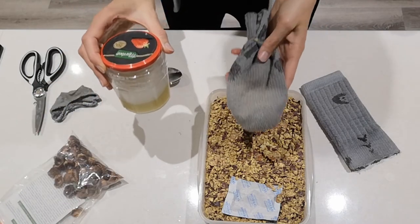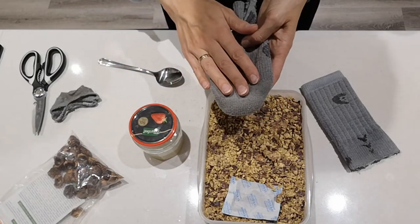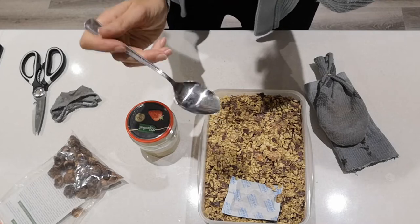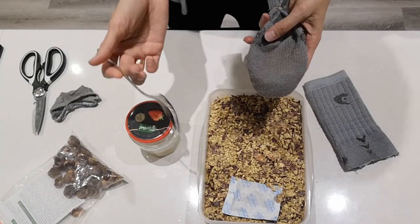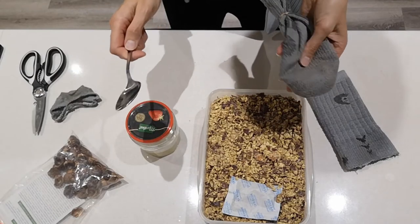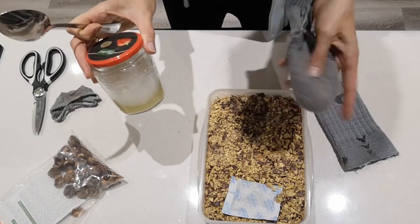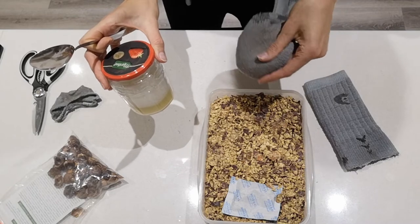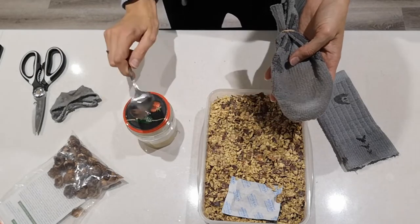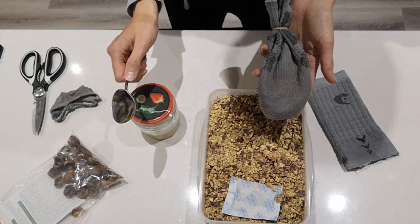I'm going to do two loads and compare the results. Also, as a tip to help with stain removal, I'm going to add a tablespoon of bicarb soda — about two to three teaspoons — straight into the drum on the clothes. Apparently that washes better and helps lift stains, because on their own horse chestnuts, even though soapy, aren't that great at removing and lifting stains. So bicarb soda should help.